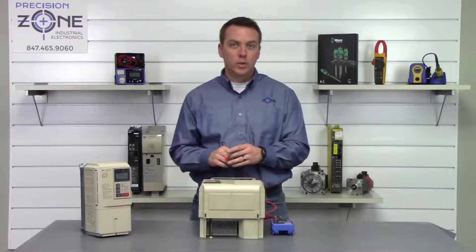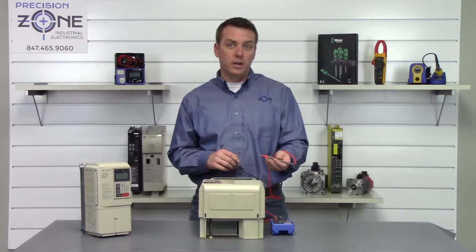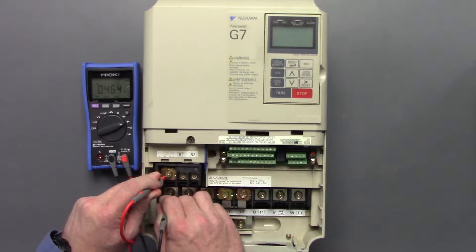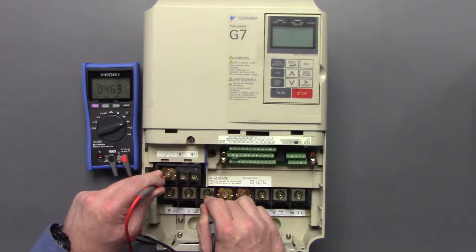Now we're going to go ahead and switch the leads and take the positive side of the multimeter and place it on the negative side of the DC bus, and then with the negative probe check between R, S, and T again. 0.46, 0.46, and 0.46.